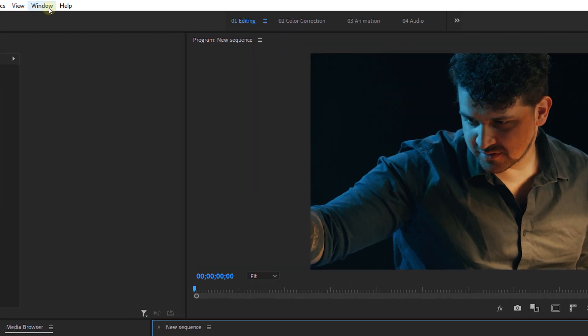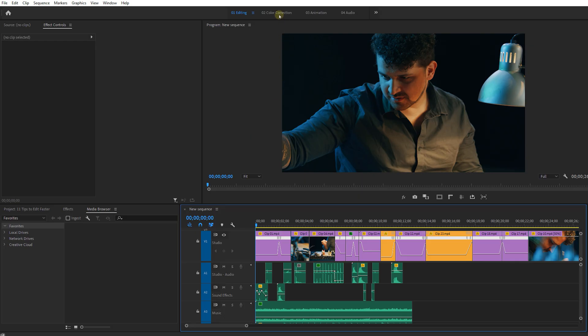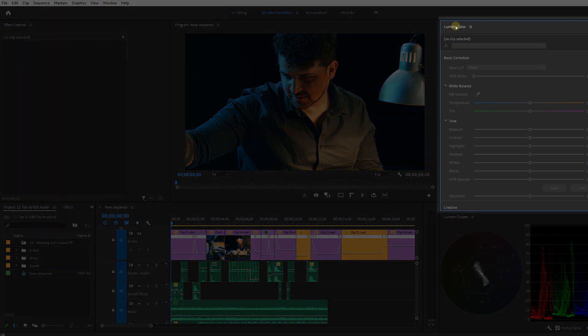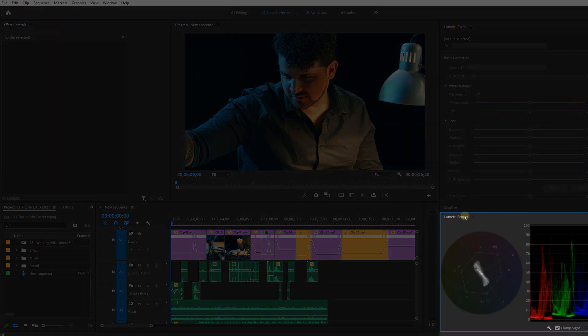From the menu — Window > Workspaces — you can save this workspace so you can always swap back to it. I have a second workspace for color correction where my project panel is smaller, making more room for the timeline and the Lumetri panel on the right. My scopes go on the bottom of the Lumetri panel. I find it important to always see my scopes, even when animating in the effects controls, which is why I have them in the bottom corner.